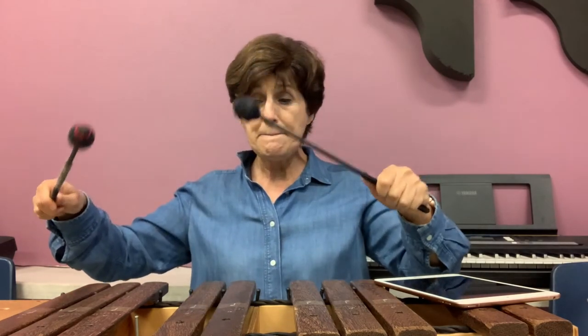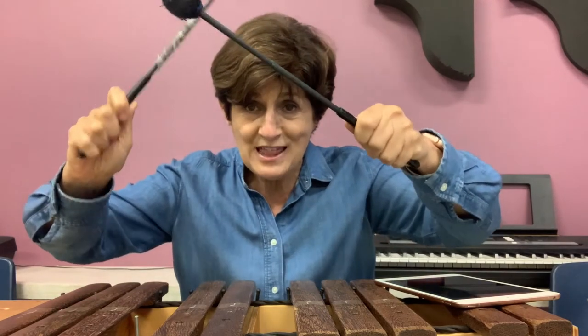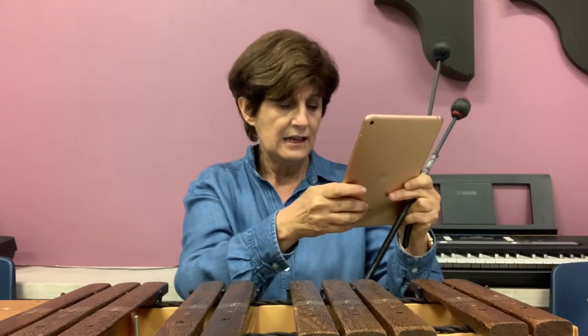Now tap your knees every time I do this — just tap your knees with me. Ready, here we go: Little Tommy Talker sings for his supper, what shall we bring him, white bread and butter. Now clap your hands when I tap once — you clap your hands. How can he cut it without any knife, how can he marry without any wife. So every time I do this you tap your knees, and when I do this you clap your hands. Are you ready to practice?